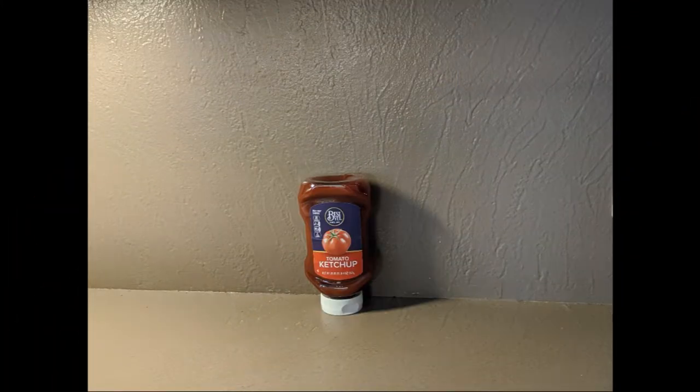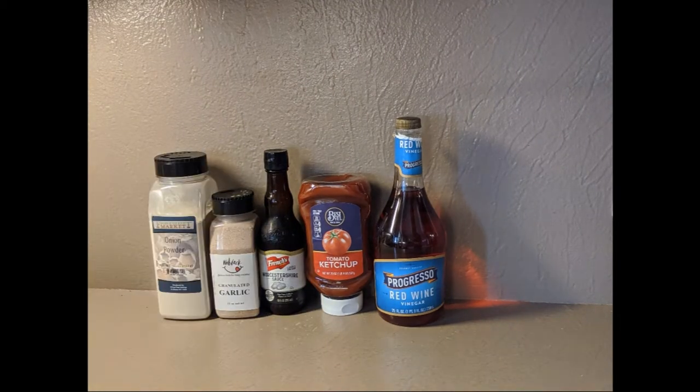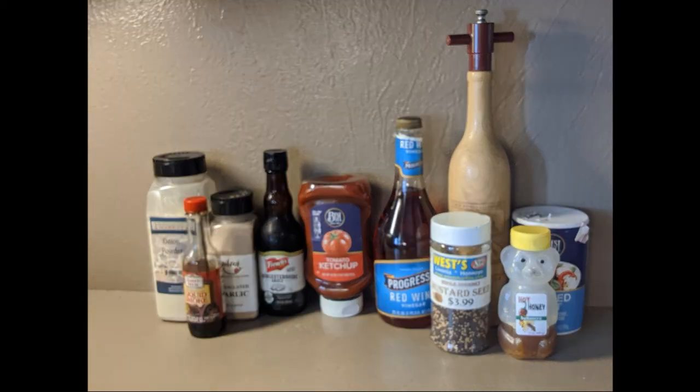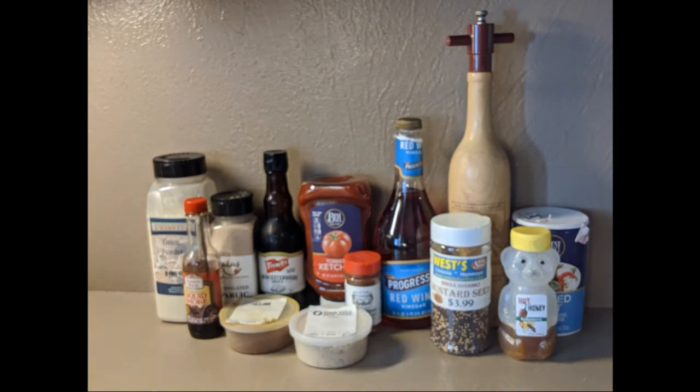Barbecue sauce is just sweet and spicy ketchup, so you'll need ketchup, red wine vinegar, Worcestershire sauce, garlic powder, onion powder, salt and pepper, habanero hot honey from froggspointhoney.com, mustard seed, liquid smoke, chipotle powder, smoked paprika, and ground ginger. As always, exact amounts are in the description down below.